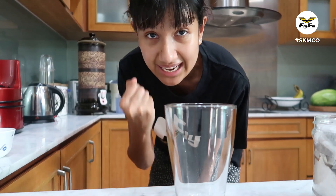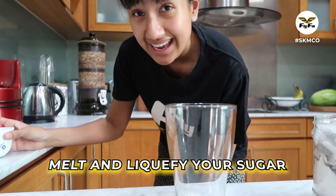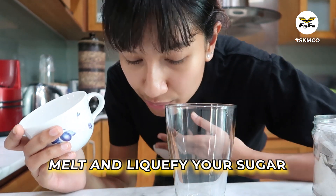This is the best part — the sugar that you add in your te o ais, it has to be liquefied. I don't know why, but you gotta liquefy the sugar first. It just makes the flavour the same as the one at the mamak.